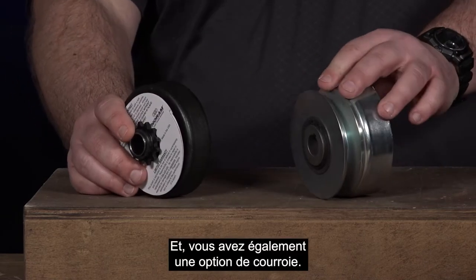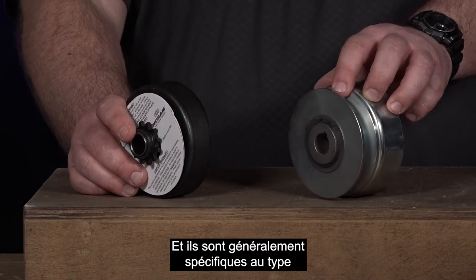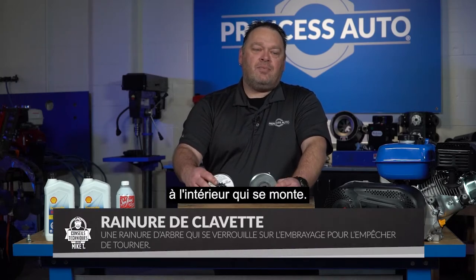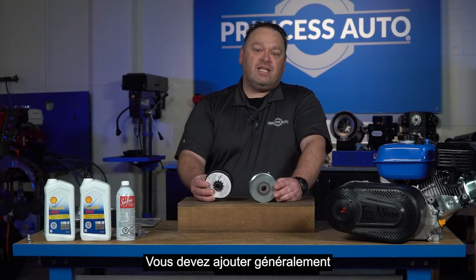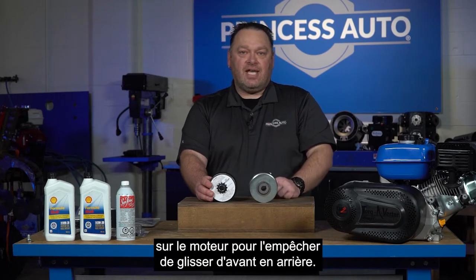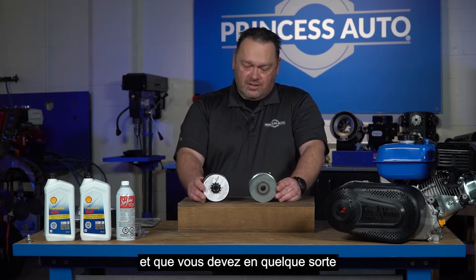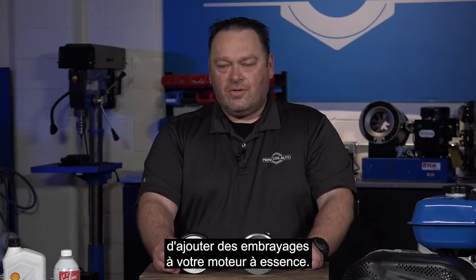You also have a belt option. If you choose to go with a belt, it uses a V-belt option, and they're typically specific to the type of belt you're looking at, whether it's an A-series or B-series. These centrifugal clutches usually have a keyway inside that mounts so they don't just freely spin on the shaft. You do need to add typically a washer and a bolt to the front end of the shaft on the engine to stop it from sliding back and forth — that's all available through Princess Auto. There's no set screw on these, so make sure they don't go flying off.